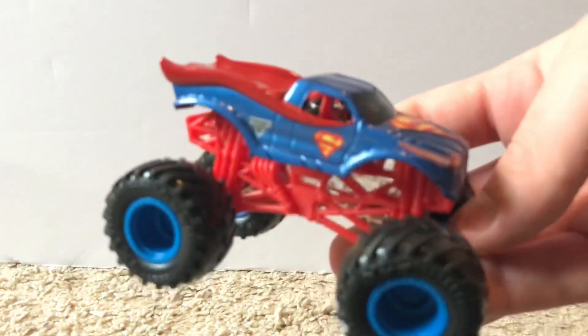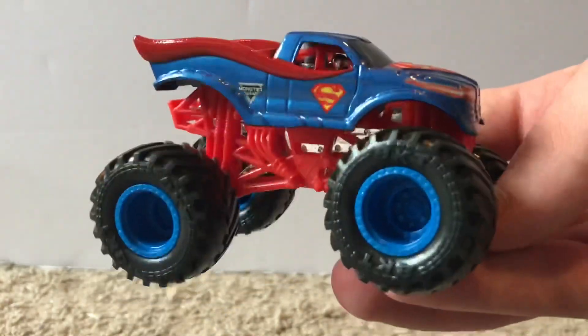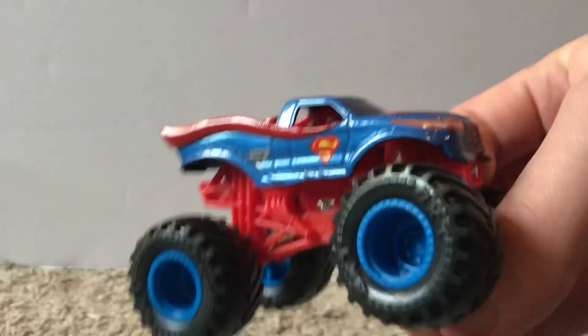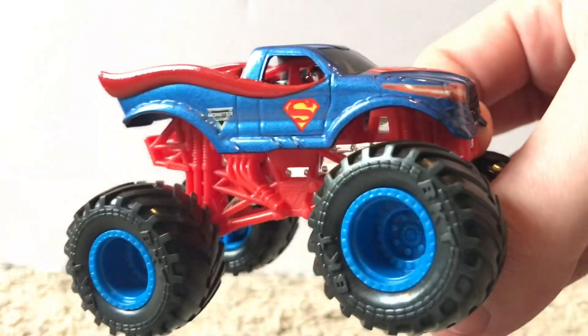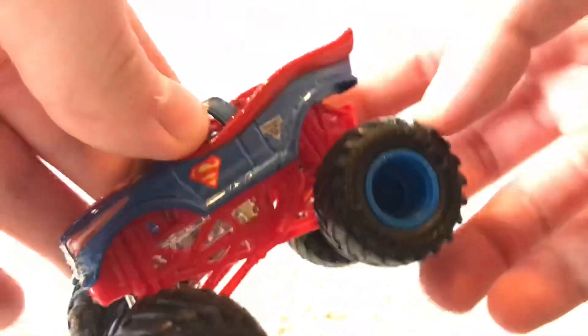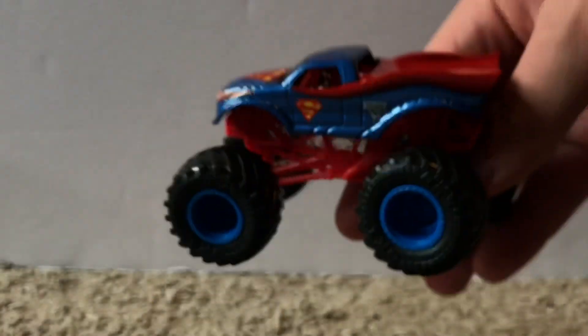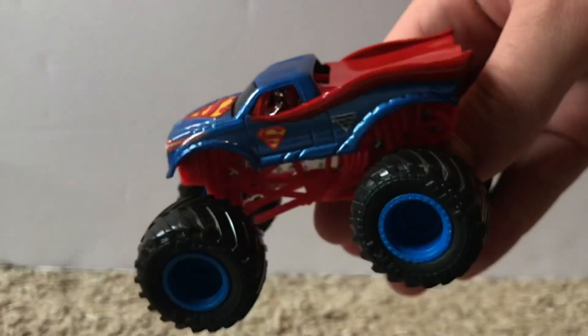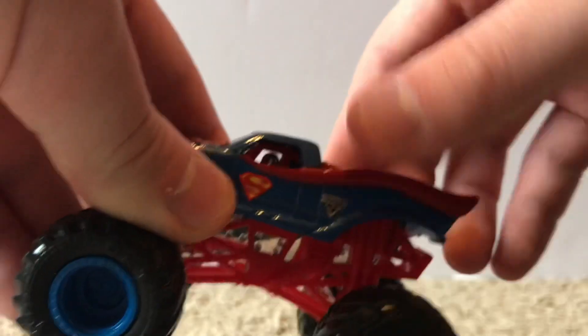Here is the Superman truck. It has a red roll cage and blue rims. On the side we have the Monster Jam logo and the Superman logo, and the Superman logo appears on the hood as well. The other side is pretty much the same — Superman logo and Monster Jam logo.